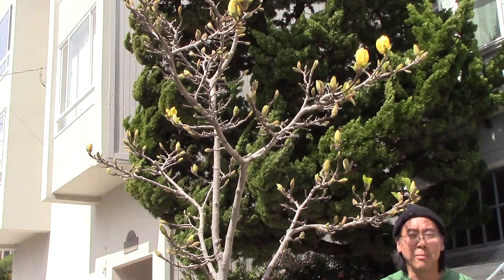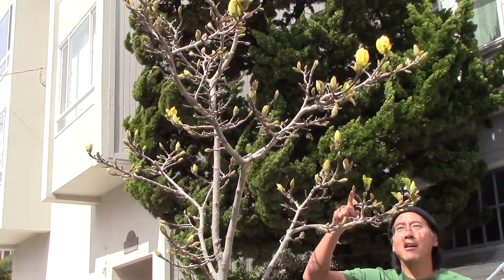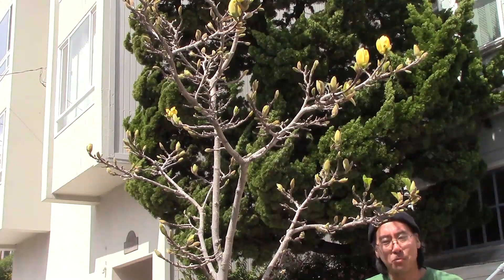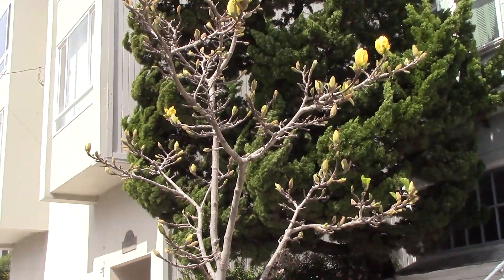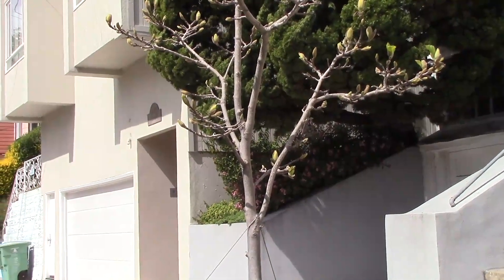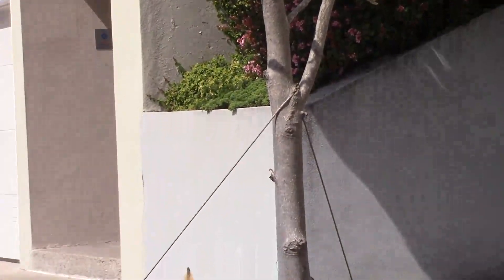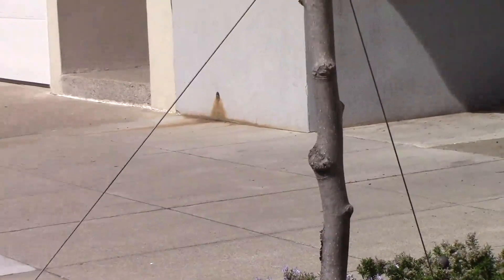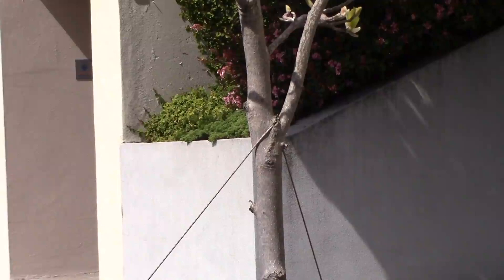I'm standing here next to one of the most beautiful magnolias I ever did see - it's a yellow magnolia. You can see the buds are just starting to pop out and it's going to be a beautiful sight. I want you to look a little bit down below. So as we go down the trunk of this deciduous magnolia, coming a little bit closer, you'll see a wire cable tie. It's meant to keep the trunk upright, nice and straight, rather than leaning with the wind. But take a closer look at where that wire is starting to contact the trunk.